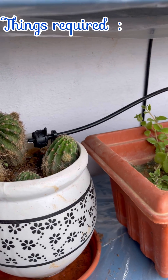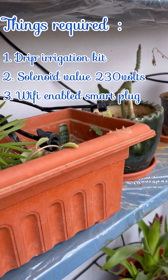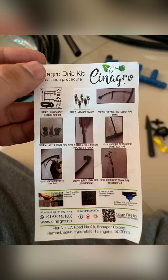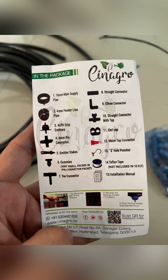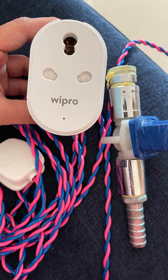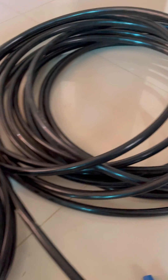To start with, we need a drip irrigation kit, a 230-volt solenoid valve, a Wi-Fi enabled smart plug, and some wire with plug. The drip irrigation system we have used is from Senagro — it comes with different plant capacities and you can use others as well. The second thing is the solenoid valve; make sure it's 230-volt AC current. The third thing is a Wipro smart plug and some wire.